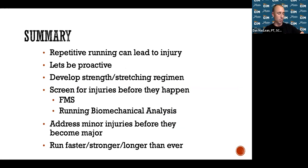In summary: repetitive running can lead to injury, especially if you're a novice with identified risk factors, so you must be proactive. Develop a strength and stretching regimen. Screen for injuries before they happen — ideally before running volume really ramps up. Address minor injuries before they become major by getting checked out early. If we do all these things, you're going to run faster, stronger, and longer than ever, become a more efficient runner, and reach all your goals.